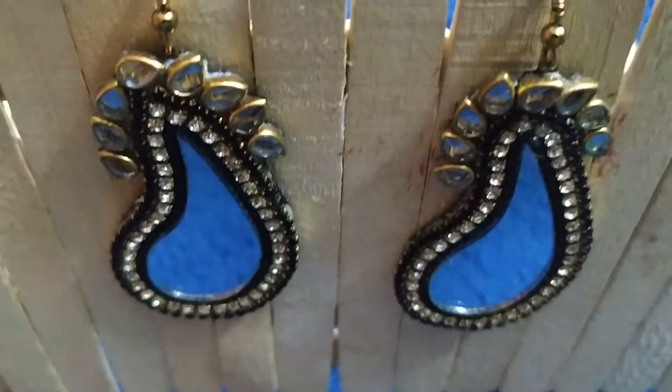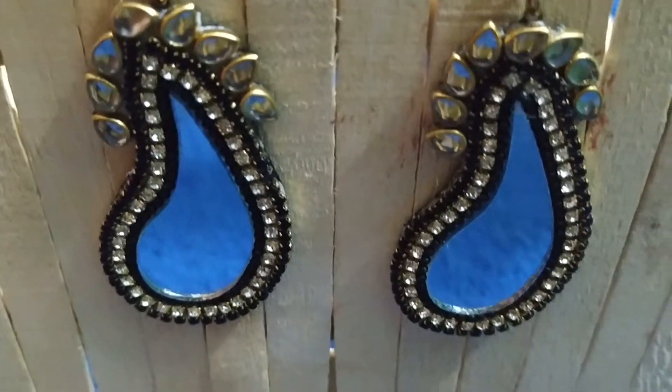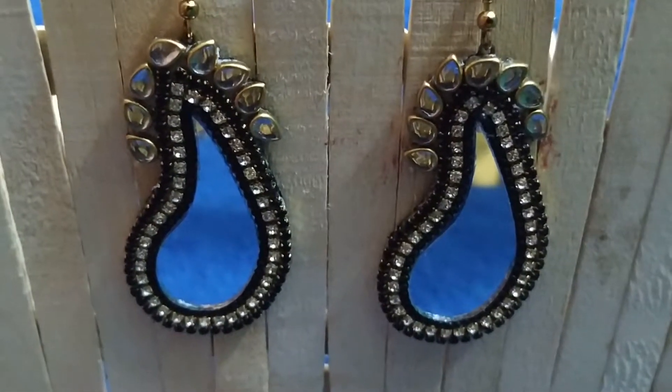Hi friends, welcome to my channel Hunger the Healthy Hunt. Today let me show you how to make a beautiful teardrop shaped mirror earring. Shall we start?